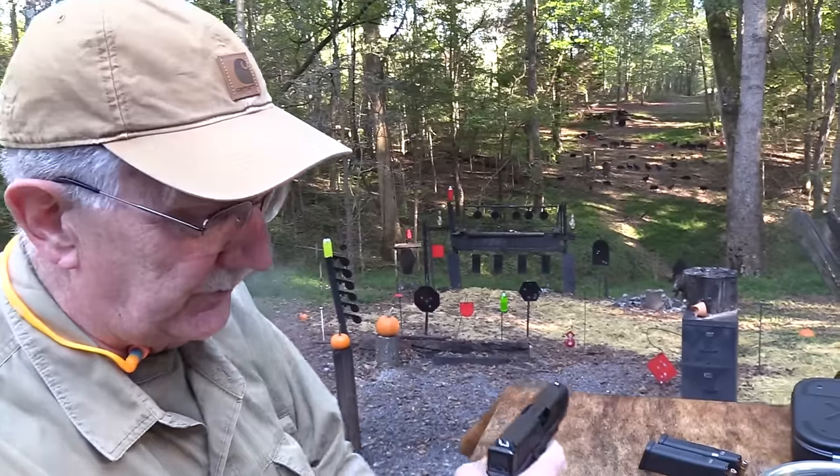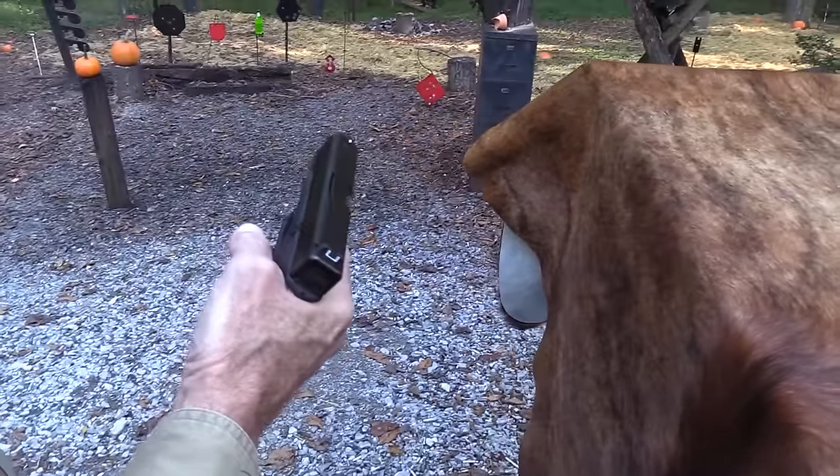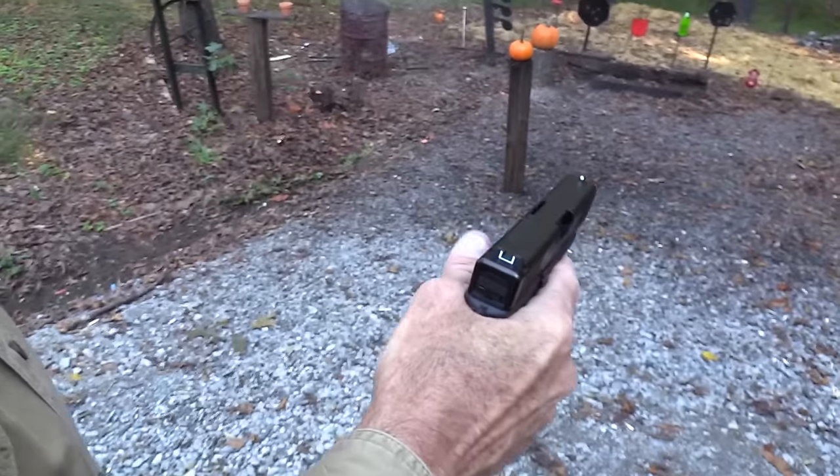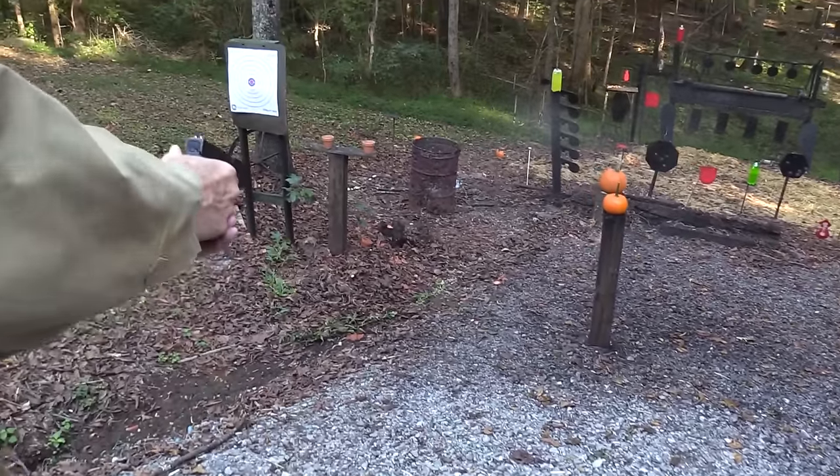Let's go ahead and shoot these hollow points and I'll tell you some lies about it. You might even believe some of them. We had a little fire going in the burn barrel, let me stir it up a little bit.